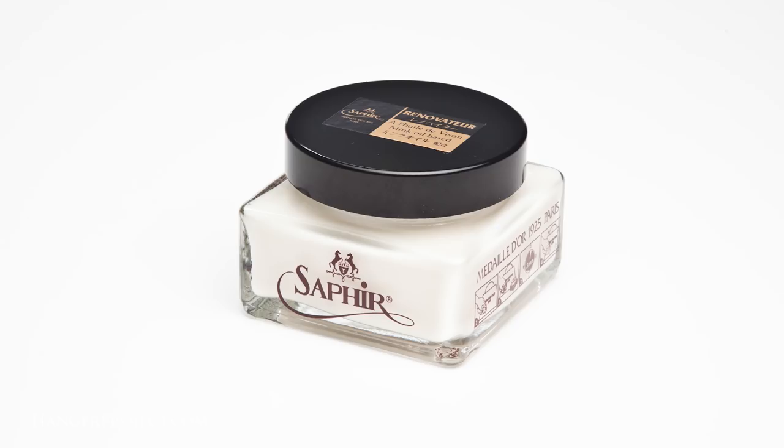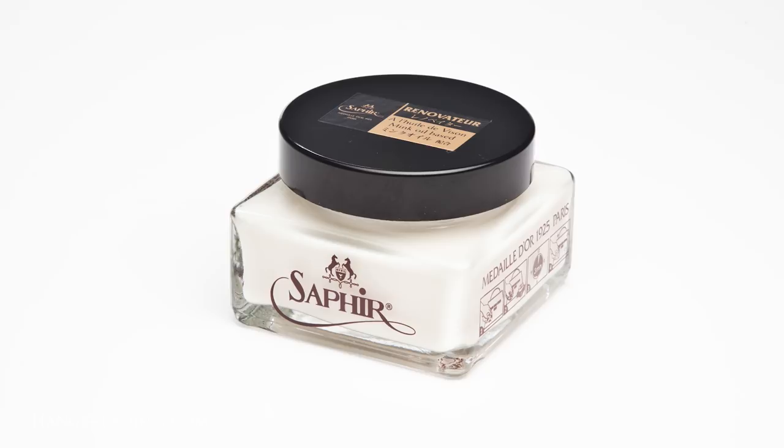A lot of cordovan aficionados really enjoy using the Saphir Renovateur. The Saphir Renovateur Médaille d'Or is safe to use on cordovan leather shoes because it is water-based and not solvent-based. The mink oils will help condition and nourish the cordovan, and it's got soft waxes which will provide a nice soft shine, but it's not going to penetrate deep into that fiber structure and cause the integrity of that cordovan leather to deteriorate.